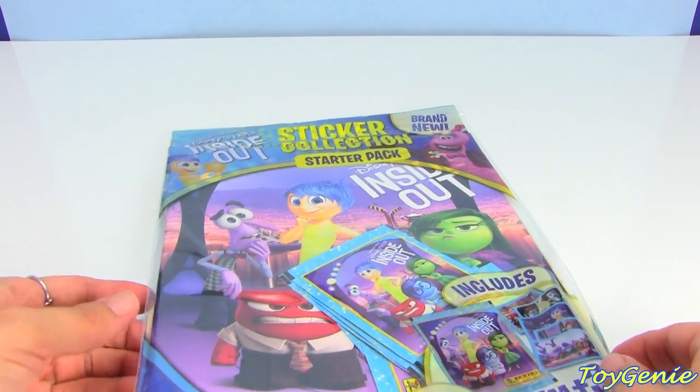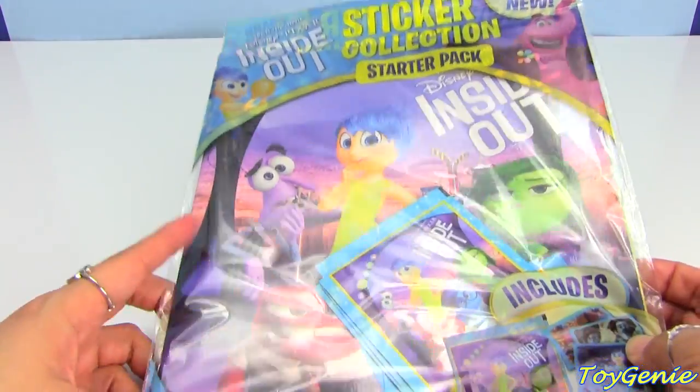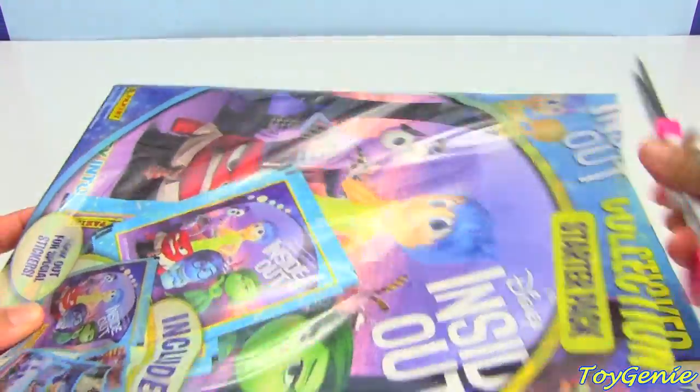Hey guys, this is Toy Genie here, and today we have the Disney Pixar Inside Out Movie Sticker Collection Starter Pack. So let's open it up and check out what we have inside.